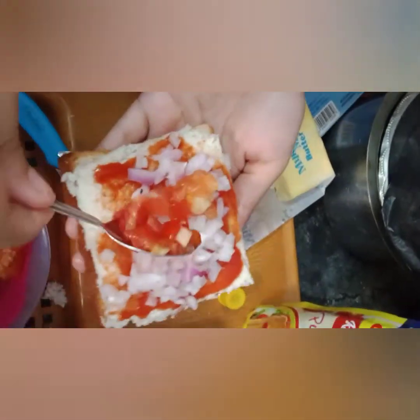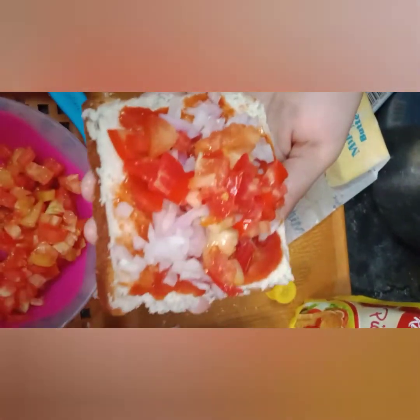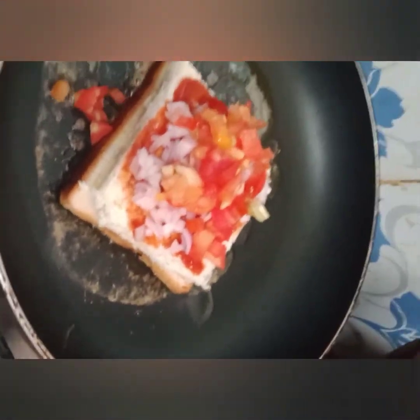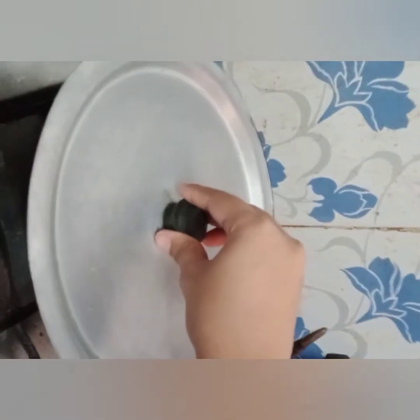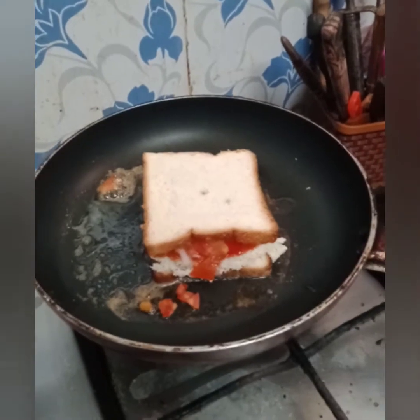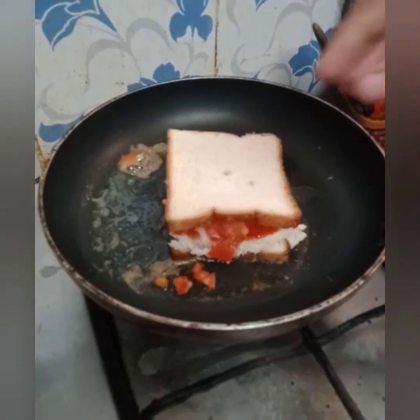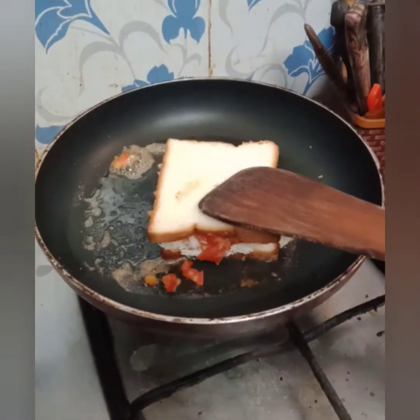Now let's put the toppings on top and add the butter on top. Then place a bread slice on top and press it down.